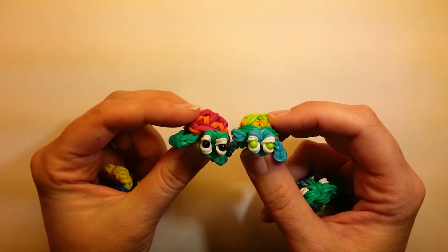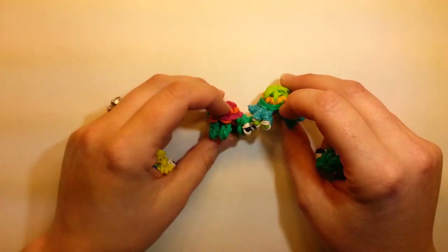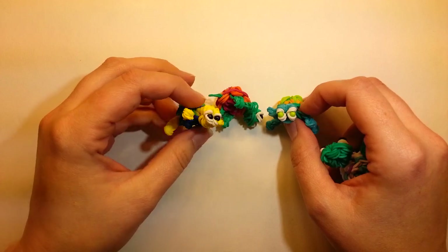Hi everybody, this is Ellen. I have another tutorial for you, and this time it is for a baby turtle. They're absolutely adorable — they're so little and tiny.